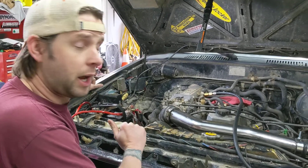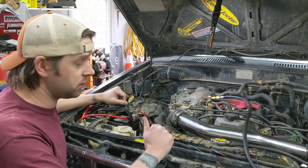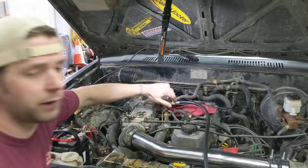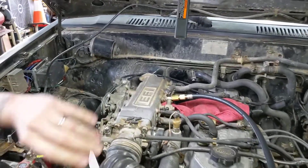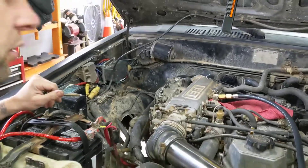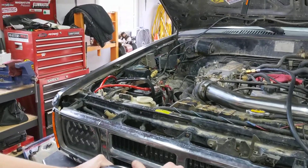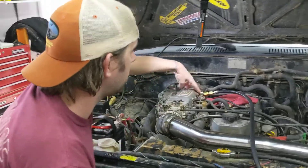All right, real quick I wanted to go over how to check the fuel pressure on a Toyota 22RE engine. These engines don't have a Schrader valve anywhere on the fuel rail. A lot of fuel-injected motors will have a Schrader valve somewhere to hook a pressure gauge up to check the pressure. On this one, the best place I found to check the pressure is where the cold start injector connects.